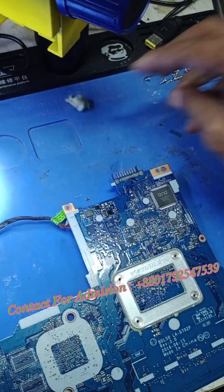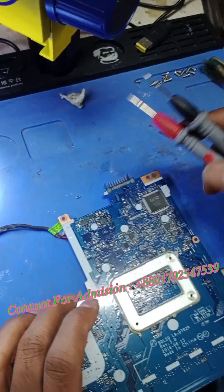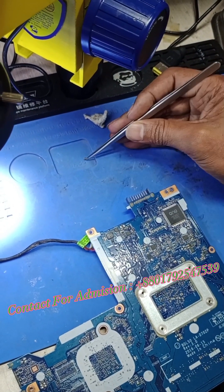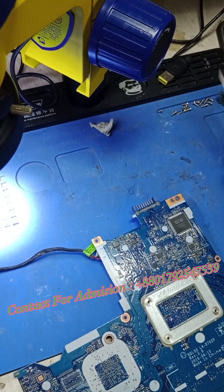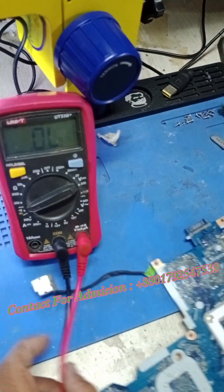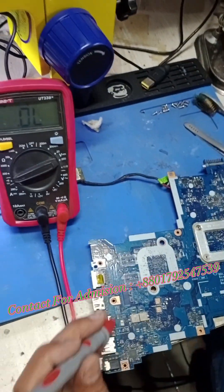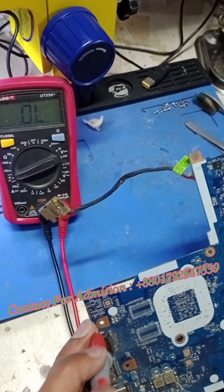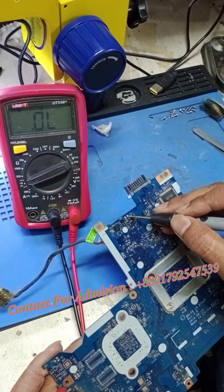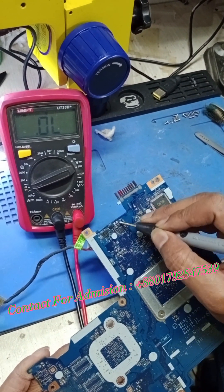Just remove the capacitor. If you want to see the multimeter reading, you can see the shot on this one. That's right? Yes, this one is short. Red probe is the ground, and black probe is the supply. How do you see the impedance? Short.